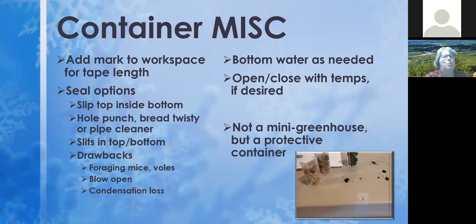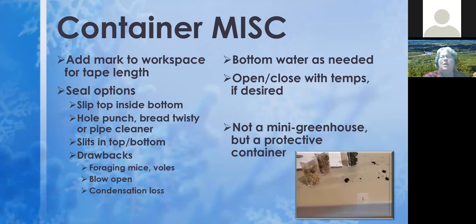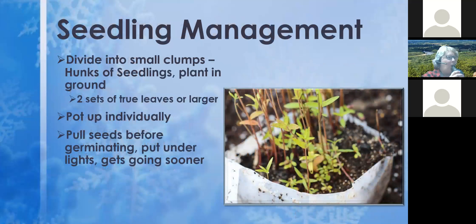Watering from the bottom as needed is really helpful. Some people, once it hits April or May and things start germinating, like to open containers during the day and close them at night — that's why many don't like tape. I leave mine closed until I'm ready to plant or until it's consistently warm enough to leave open all the time. If I've had them open for a week or two and a cold snap comes through, I just go around and close them — I've not had problems losing plants from a late cold snap while still in the jugs. Also worth noting: this is often called a mini greenhouse, but the woman who created this process says it's not a mini greenhouse but a protective container.